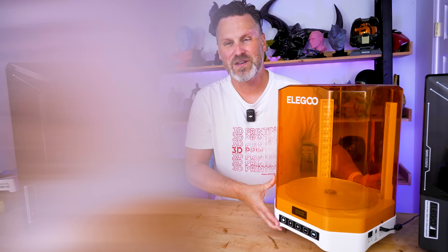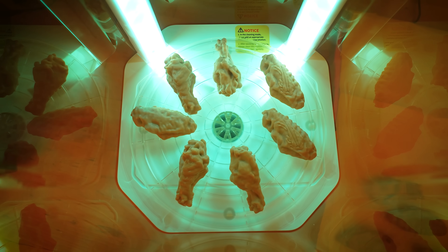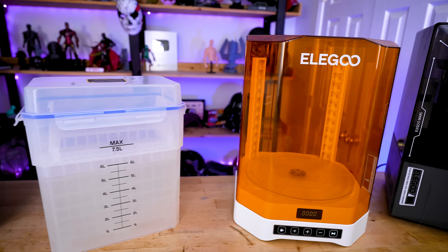You might have seen a glimpse of this in my last video where I was resin 3D printing chicken wings, and some of you wanted more details on this brand new washing cure station from Elegoo. This is the Mercury Plus V3 washing cure station.